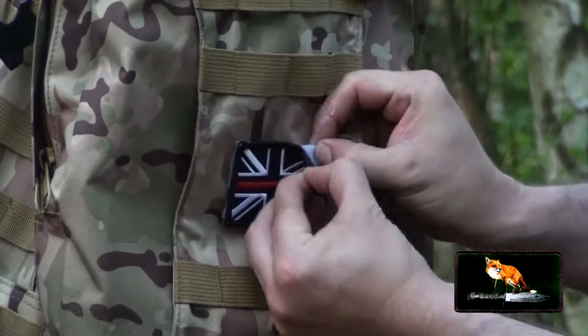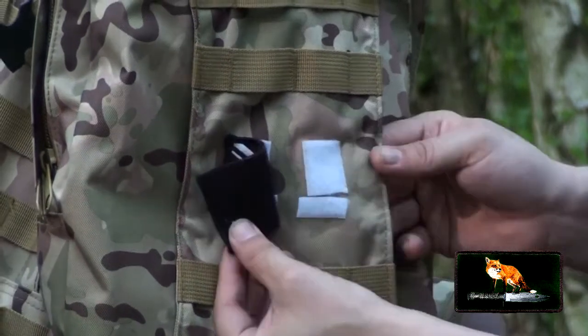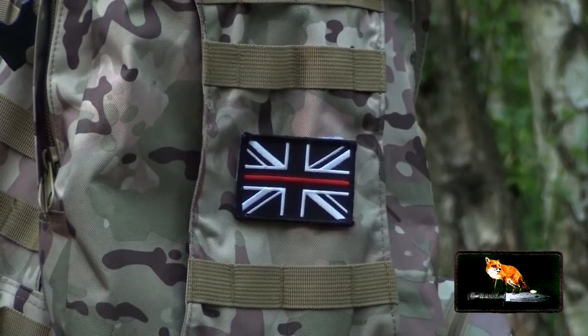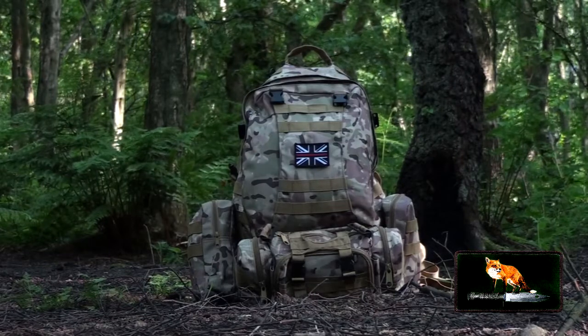Coming on to the logo system — you don't actually get any velcro installed on this bag system, so I installed my own velcro. I've actually gone one step further and installed permanent velcro onto my bagging system, and I've changed my patch to a fox patch to represent Fox Recon.